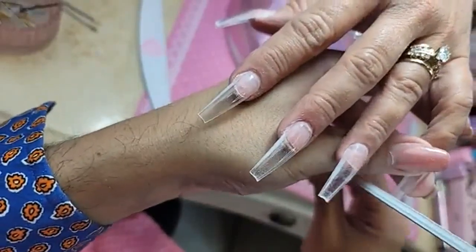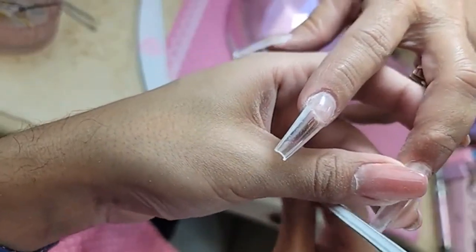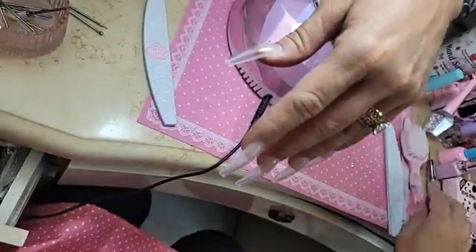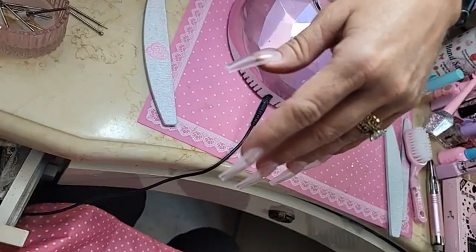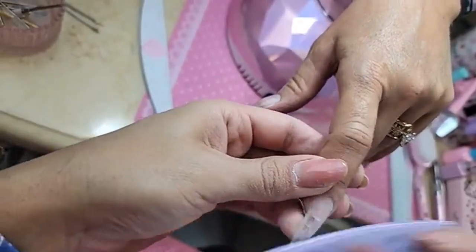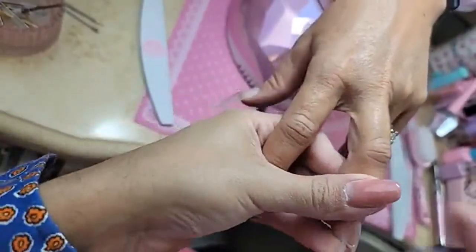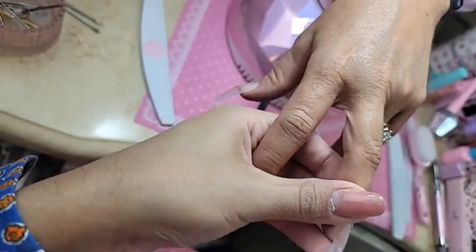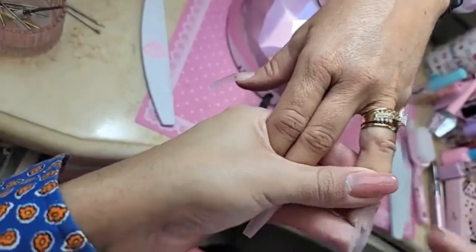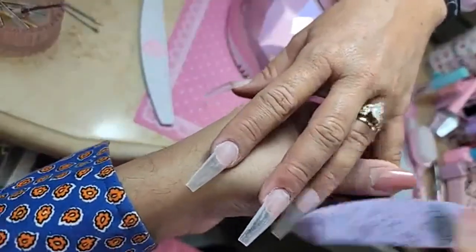Did you ever hear the old rumor that if you have organ donor on your card they don't try to save you — that they'd let you die so they can use your organs? I'm going to take my purple buffer and remove the shine off the 123 Go. Antonio's husband is watching Mortal Kombat right now. Wendy's waiting for her kids to go to bed to watch it. I didn't think it was that bad or gory — for what you see on TV nowadays, that was pretty tame.